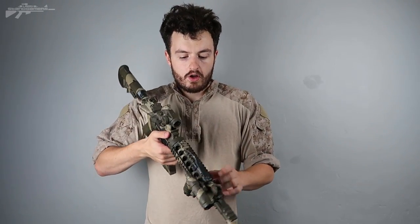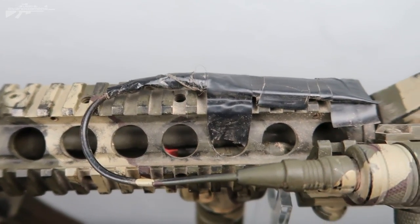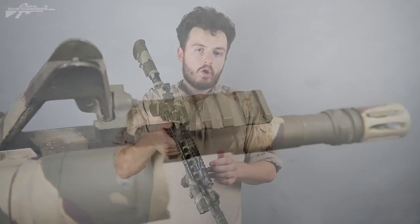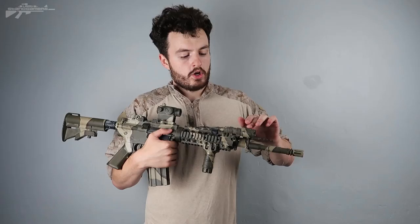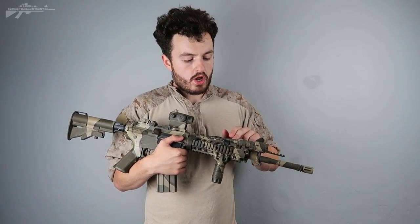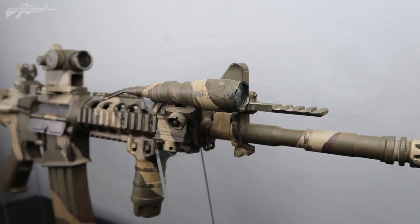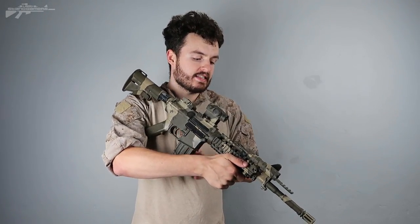Coming a bit further along the top we have my pressure switch. It's a bit of a bodge job, purely because I find it very expensive to get a good flashlight — I've had to configure multiple pressure switches together to get a light that functions nine out of ten times. The torch itself is on a raised mount, which angles it so I can grip the foregrip without the torch getting in the way.